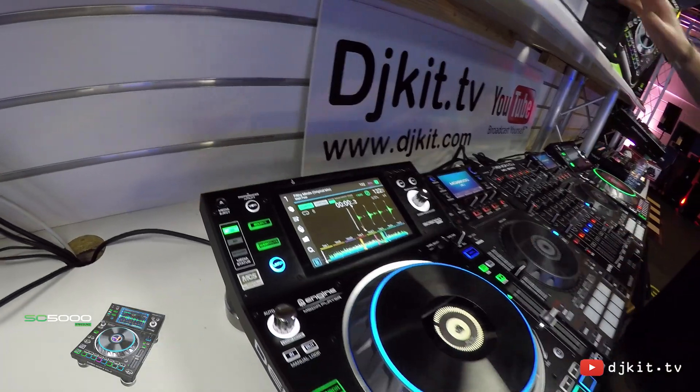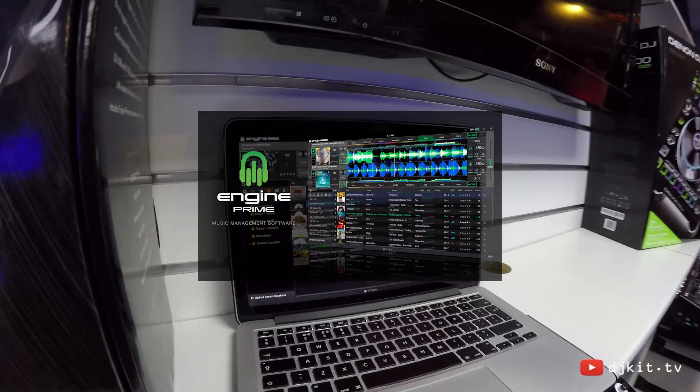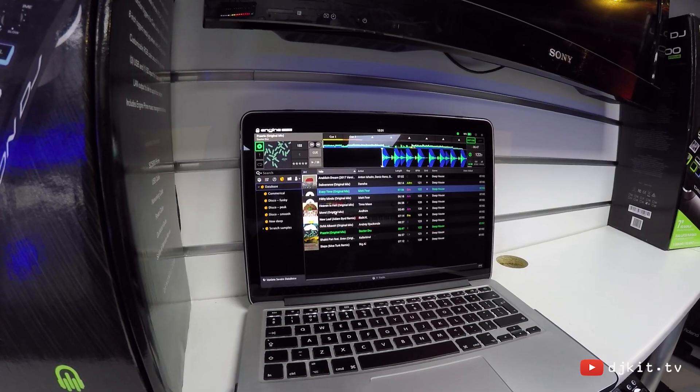We do also have our Engine Prime software, which is a management software where we can prepare crates and playlists. We can import our iTunes libraries and our Serato libraries and export this information onto a USB drive.